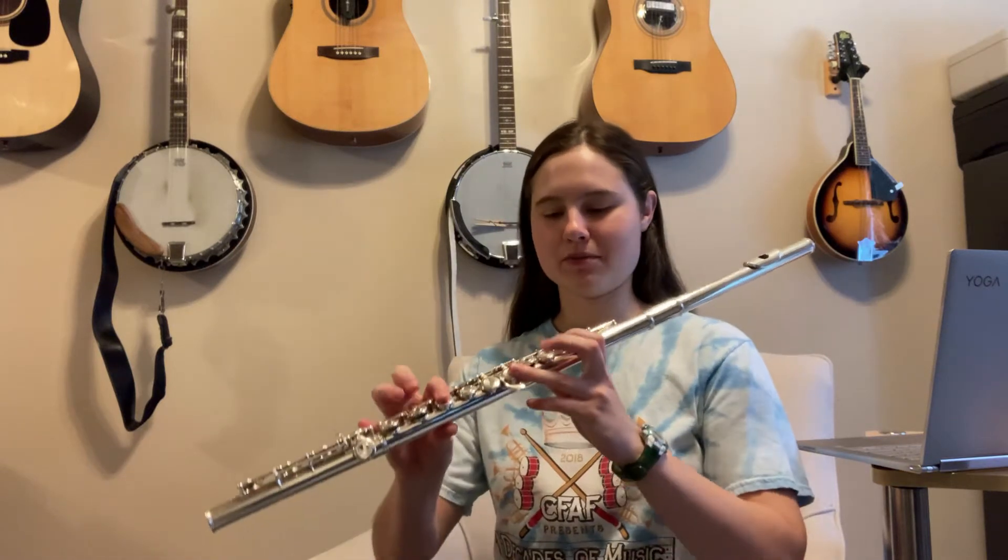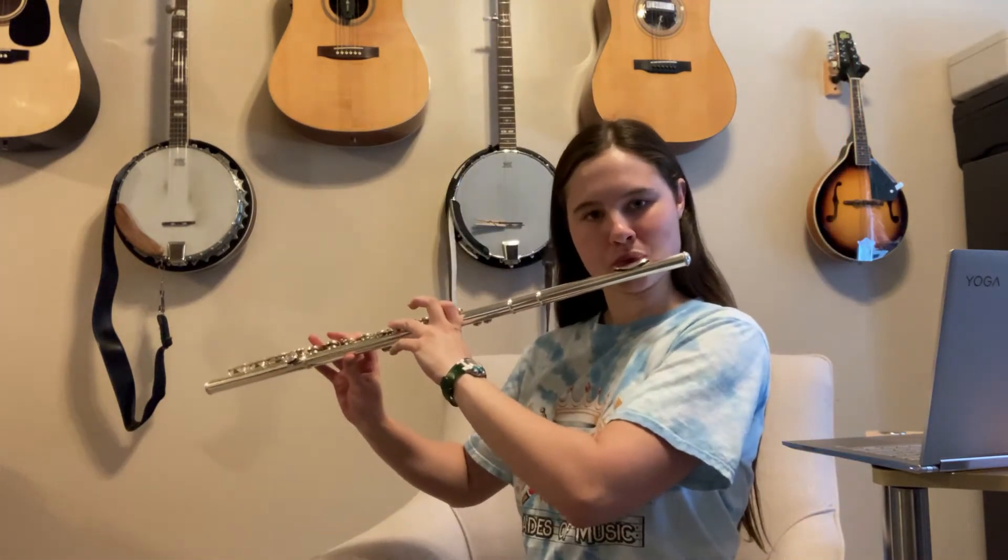The trill right before measure 31 is going to be a trill of the high F. If you play regular high F, but then you move your thumb from this key over to this key, you'll play the trill just by moving your thumb on this first key right here. That's how you're going to play the trill.